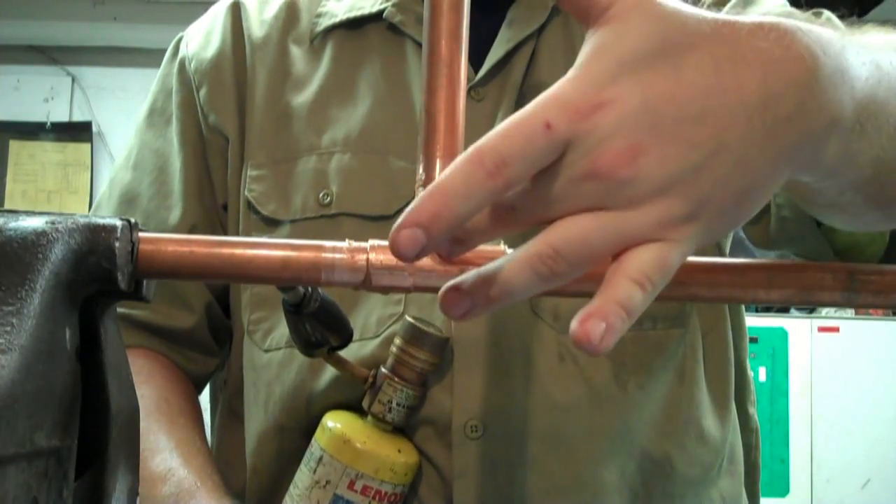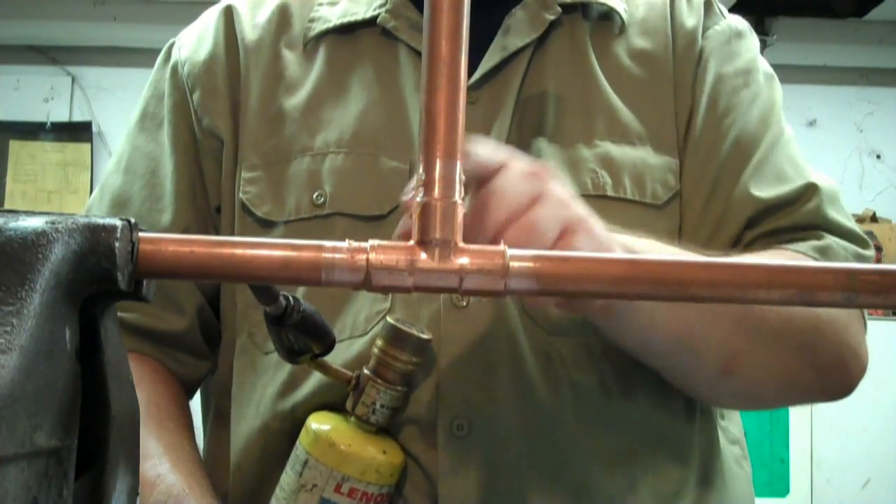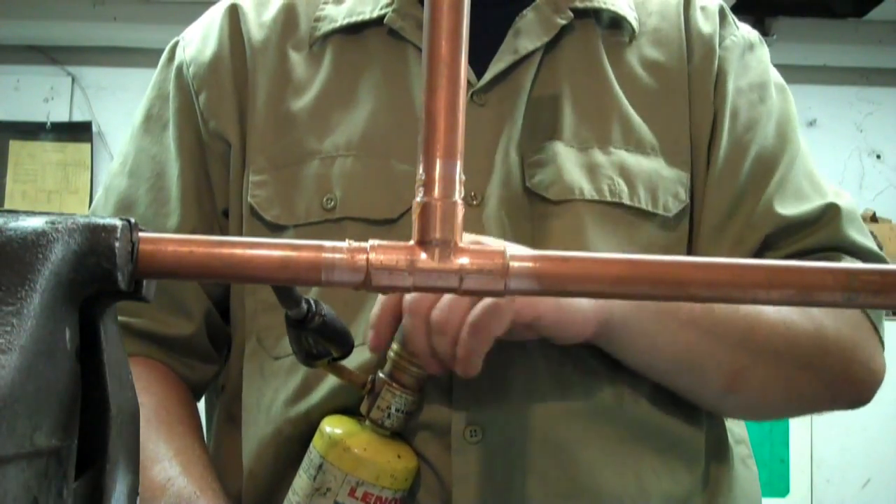For a tee like this I like to put heat in the center so it disperses evenly — that way I can do all three sides at the same time basically.